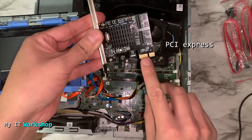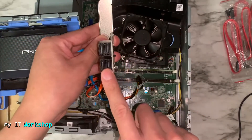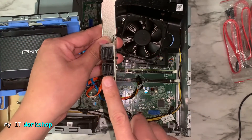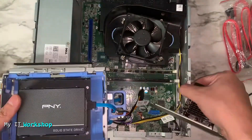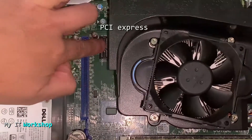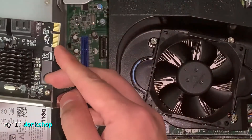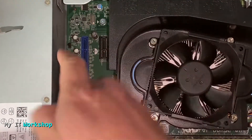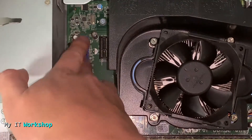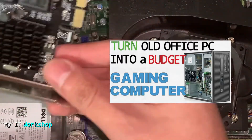This is a PCIe express card with four SATA connectors. If you don't need four, I'll leave a link for the two-port model in the description as well. You have to make sure your desktop motherboard has a PCIe express slot, otherwise it won't work. The PCIe slot is normally black but comes in many colors — it's also the port used for a video card.